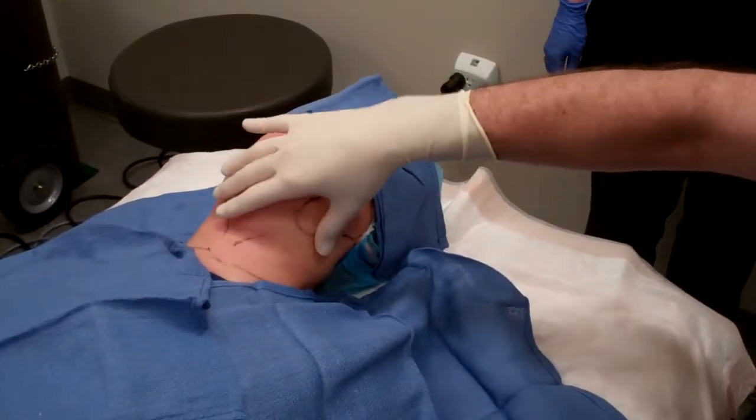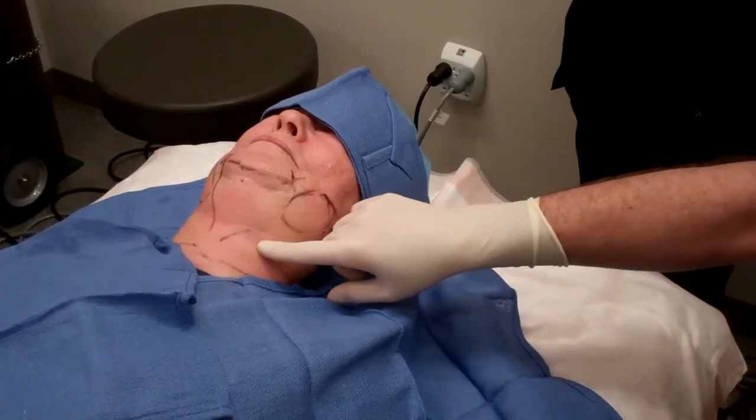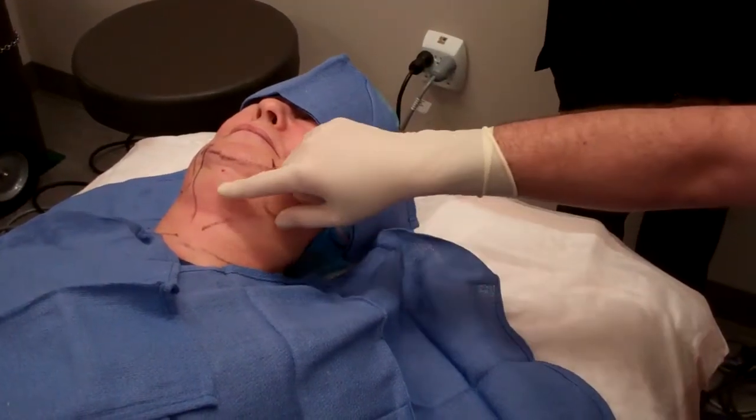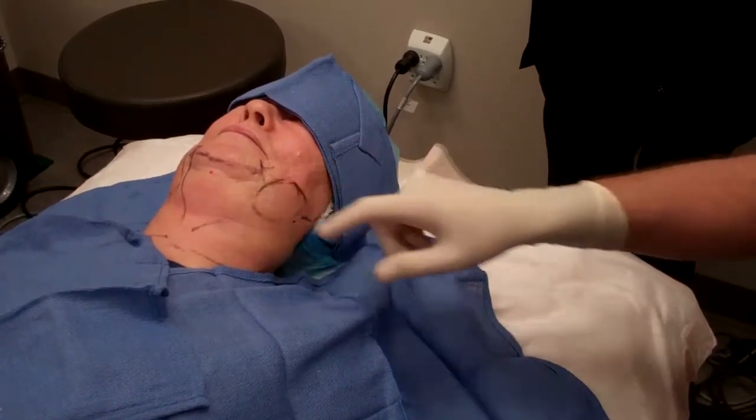I've tumesced the patient. You can see she's comfortable and I've reinforced my markings, and now we're going to start with a little bit of liposuction.